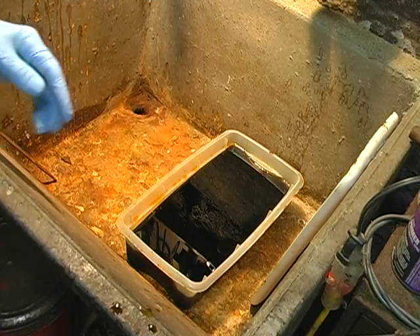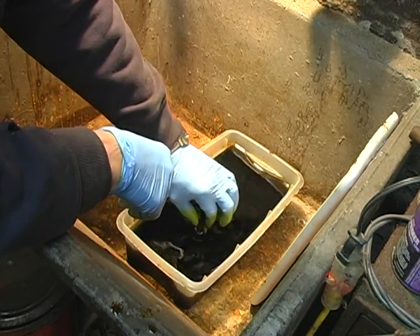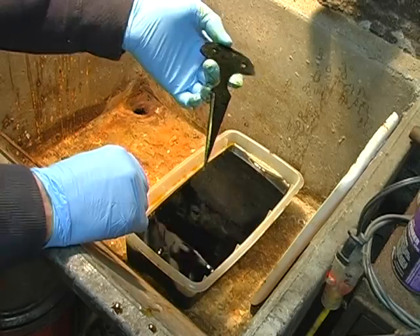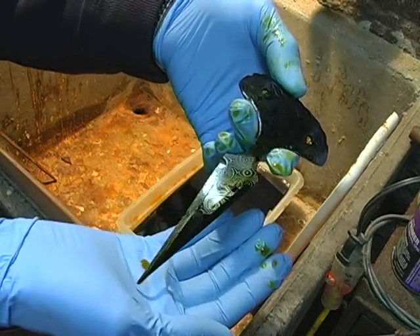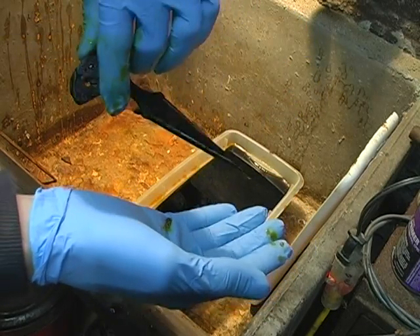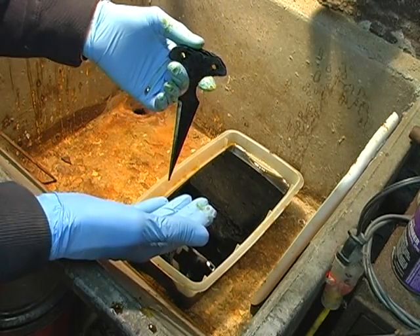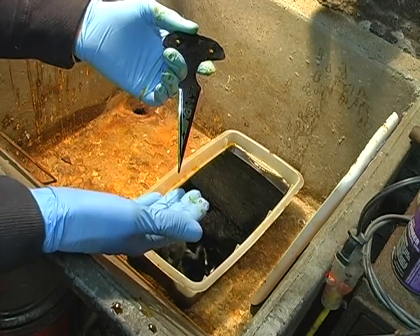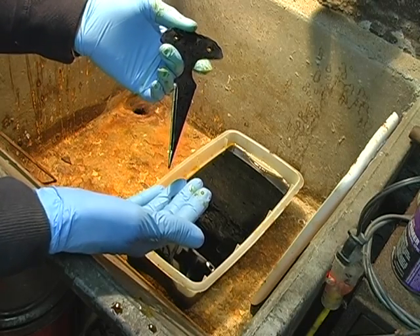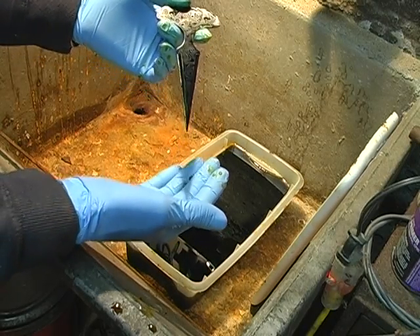It's been 30 minutes, so we're going to pull them out and see what we've got. How long you leave them soaking in the etchant is just a matter of personal preference — the longer you leave it in, the more it will etch. 15 to 30 minutes usually gives you a nice deep etch. I once put one in the bath and forgot about it and left it in there for like five hours. I mean, it ate that blade up, but it actually worked out really nice and the customer who bought it liked it too.